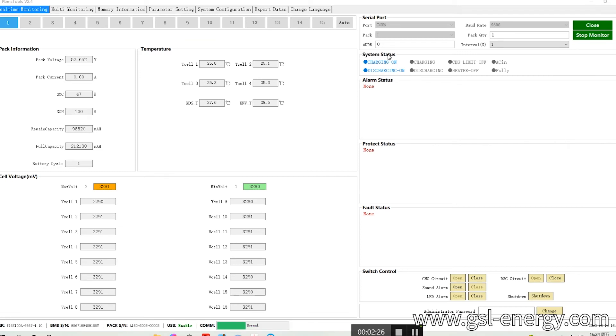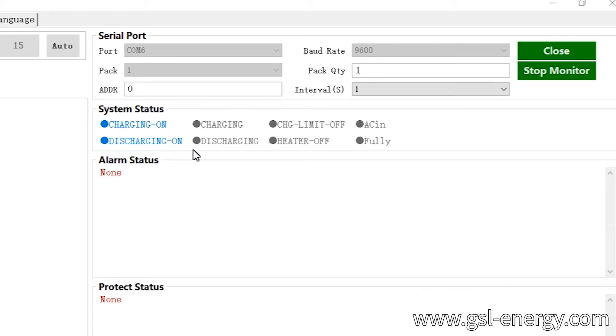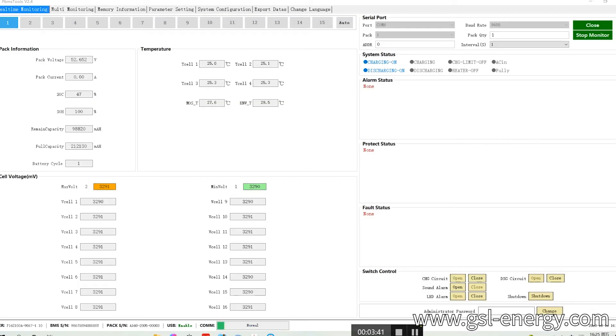For here is the system status. The function: charge on. Charge on means the battery charge and discharge function is open. When the battery is charging, this indicator lights up. When the charge current is over the protection threshold, this light will illuminate — it's charging. When the battery is discharging, this light indicates discharging. When the battery is full, it makes the full light. Alarm indicators, protection indicators, port indicators — when the battery triggers an alarm, port, and protection, this area shows the information.